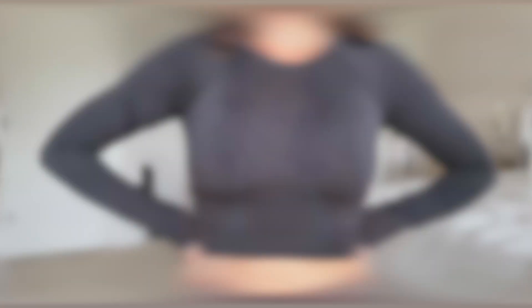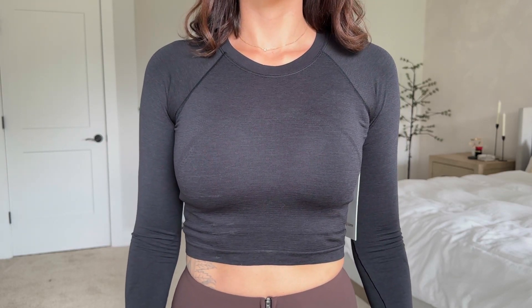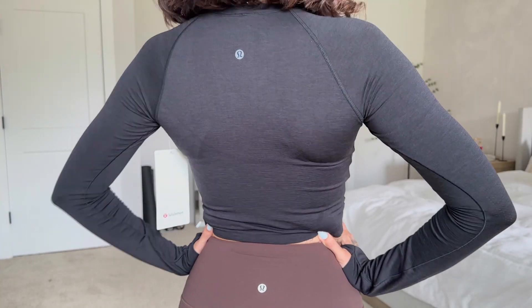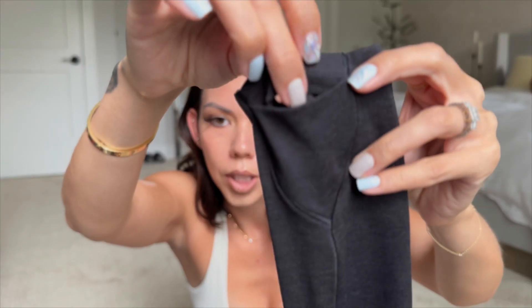The next piece is the Swiftly Tech cropped long sleeve 2.0. I love this — I never found the regular Swiftly Techs flattering because if I got it to fit my chest, the rest was super baggy around my midsection. But I love this one because it cuts off right before my waist and feels super flattering. It has a thumb hole, which is my favorite part, and the placement is so much better — your thumb just slips right through. It's super cozy and so airy and breathable, like you're not really wearing anything.